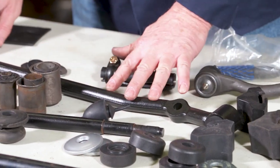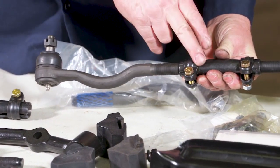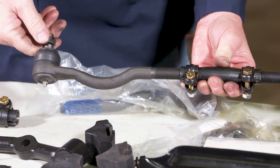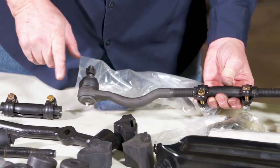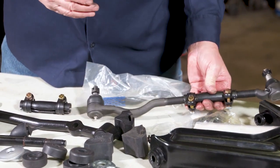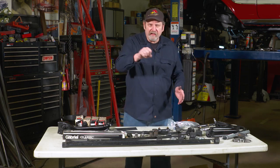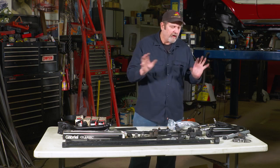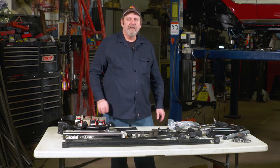We'll get the bumpers replaced, replace the tie rods, and replace the inner and outer tie rod ends and sleeves. This will help tighten up our steering so we don't have any play. It's a big problem with a lot of these old cars — there are so many ball joints and bushings and knuckles where everything gets just a little bit of play, but together they add up. Eventually you've got enough play in the system that you're driving down the road like this — not a pleasant experience. So we're going to replace all of the components in our front suspension on this project. Let's get started.